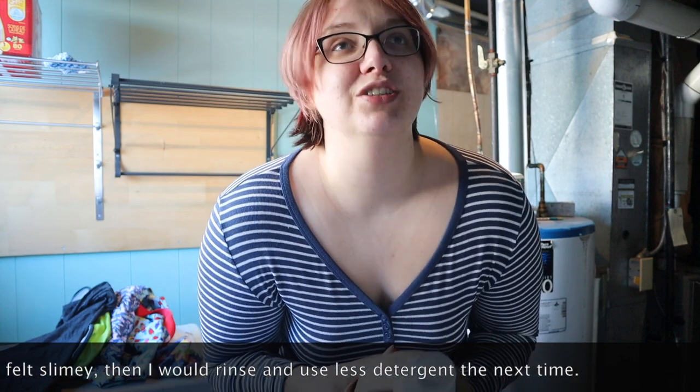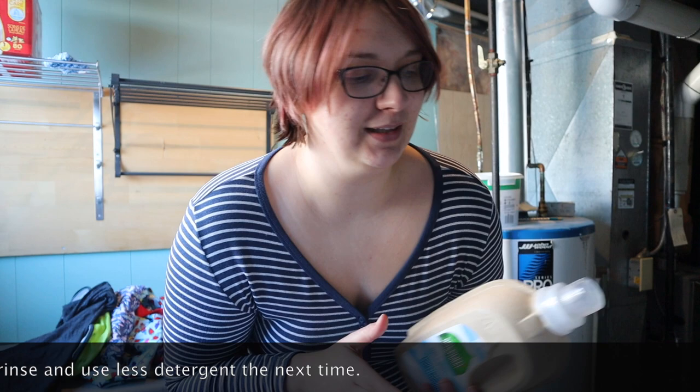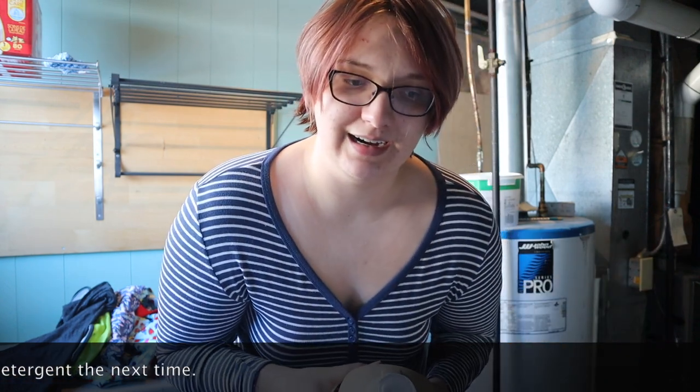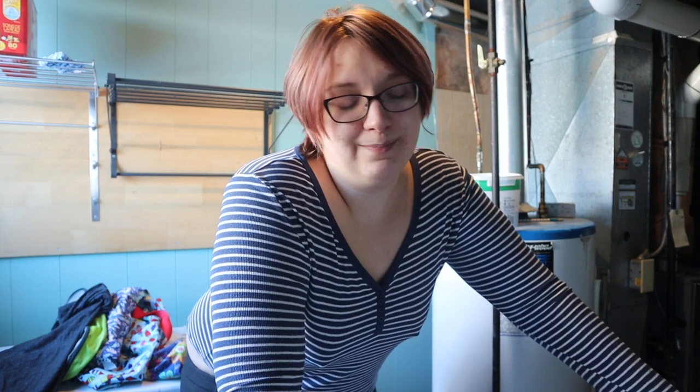If I have an issue — typically issues with detergent don't happen right away. They tend to be things that happen over time. And sometimes it's not necessarily a bad thing. Like, sometimes if a detergent gives you an issue maybe every six weeks, just tweak it then. I know when I use liquid detergents here in town, I would have to give my diapers an extra rinse maybe once every two weeks, and that was all it needed.